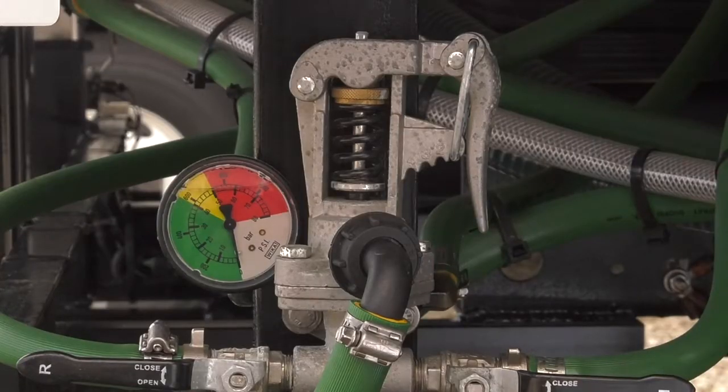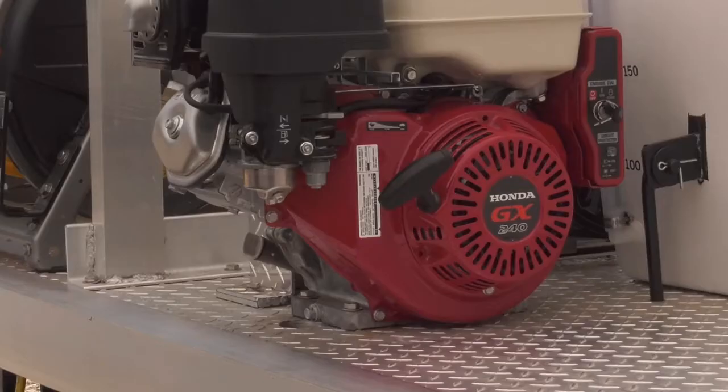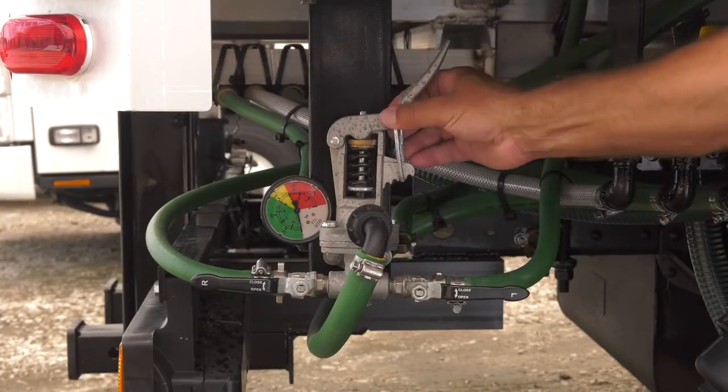Calibrate the unit by using the regulator. Never use the engine to raise or lower pressure. We have set the engine speed to run your pump at the correct RPMs. If you increase the speed, it will damage the pump, possibly beyond repair. A Hi-Pro regulator has four notches on it.